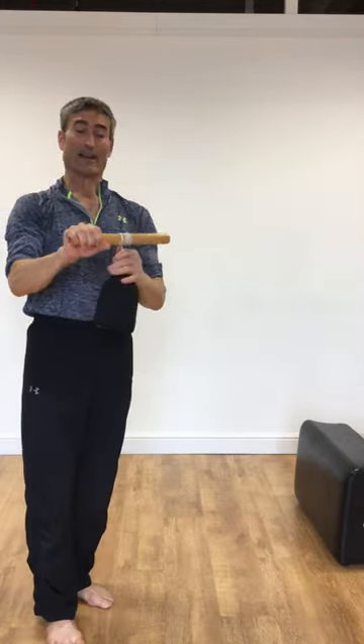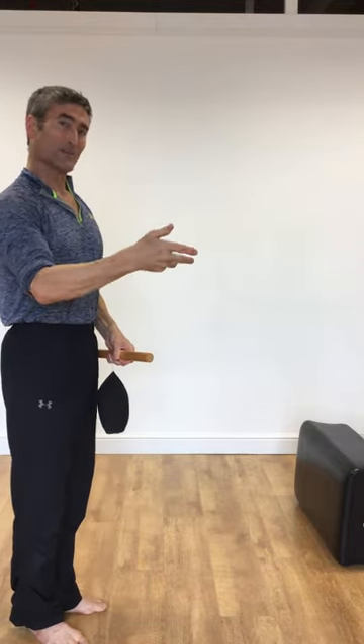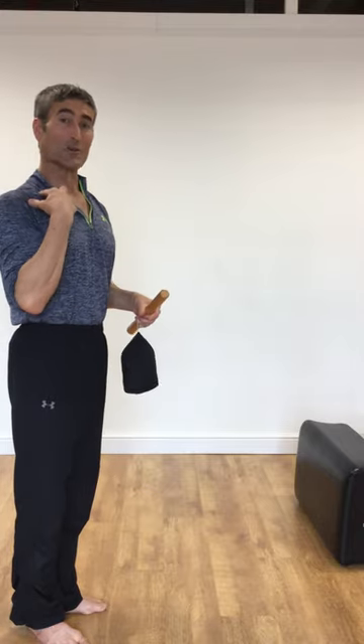As I roll and unroll the beanbag, I'm ensuring that I maximally pronate and supinate the forearm, keeping the shoulders quiet.